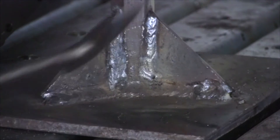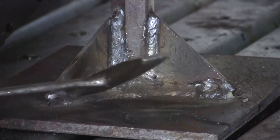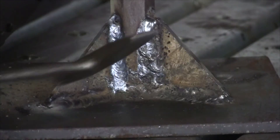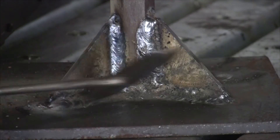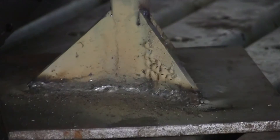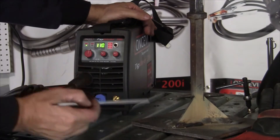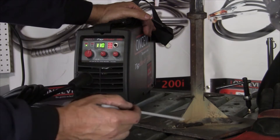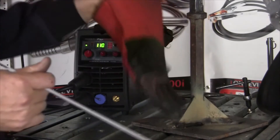Here are my other welds — again, great penetration through all the materials, nice verticals. I got a little out of control here, but nice penetration all the way around. You can see that I turned the amperage up from my tacking welds to 110 amps and I'm getting great penetration all the way around.